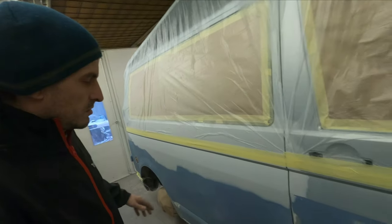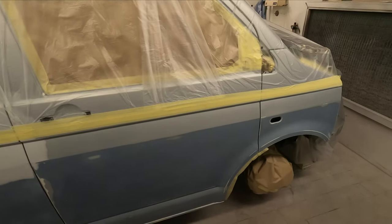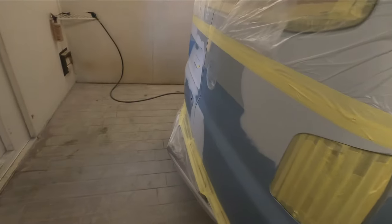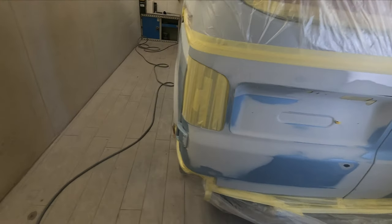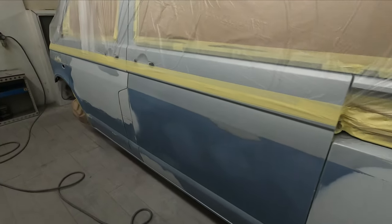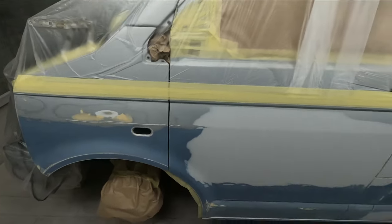The bottom half we're going to be doing in a 2K gloss. That's already pretty much all prepped up. We've just got a few little bits of wet on wet primer and a few little bits and pieces to do. Then once that's done we're going to be re-masking it tomorrow and getting it ready for the top half, which we're going to be doing in a base coat and clear coat — the LA7W Reflex Silver. So for now I'm going to go and get some paint mixed up and get some wet on wet primer on this van.